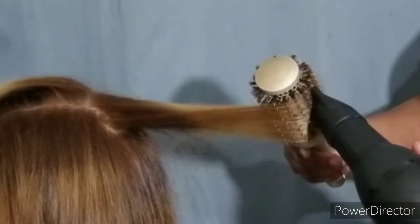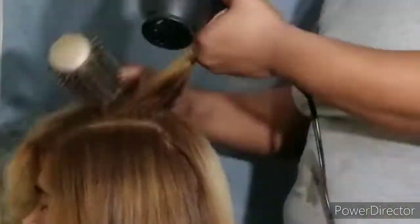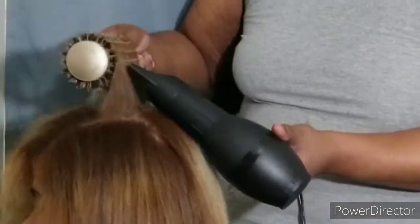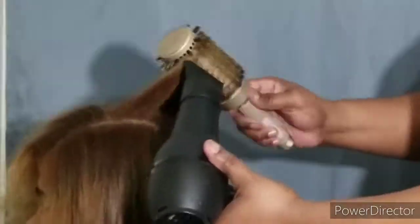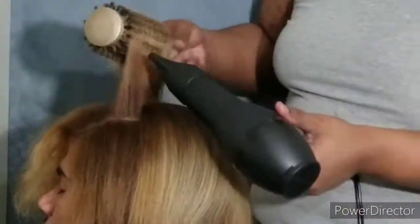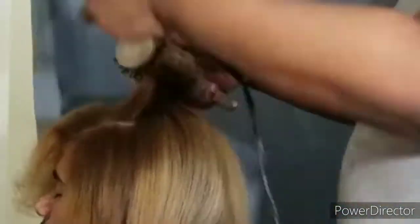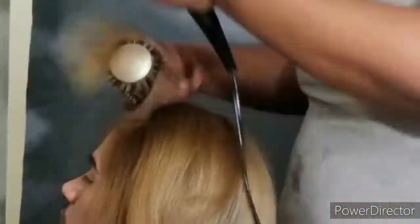It'll be their shampoo, their treatment, and their conditioner. We'll be making that video soon, hopefully within a week or week and a half. So just enjoy the rest of it, guys. Love you very much.